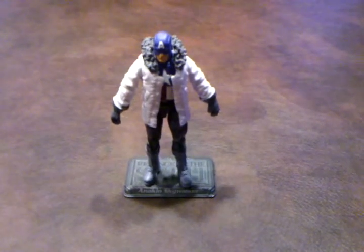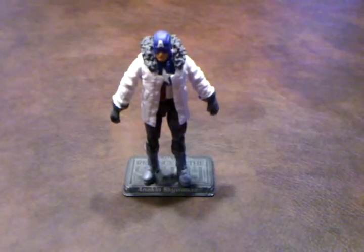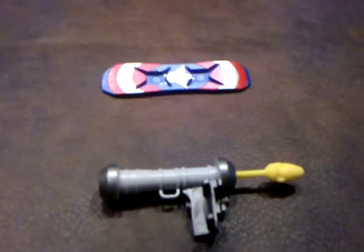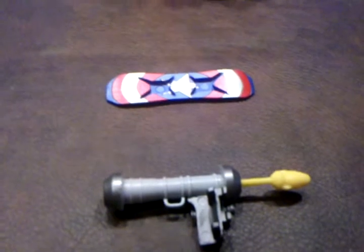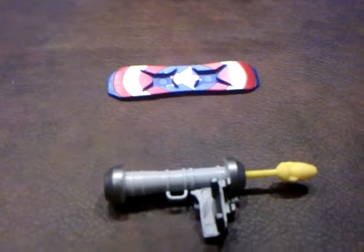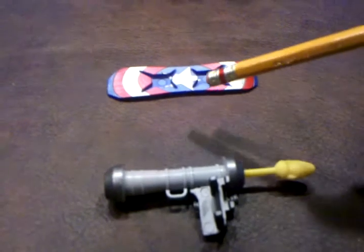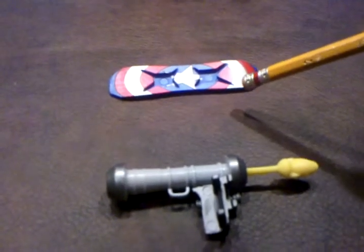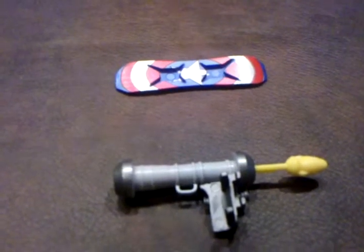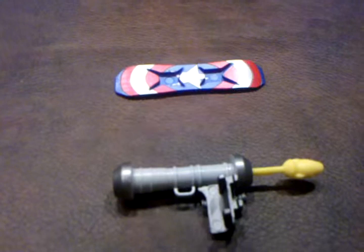Anyway, this figure comes with two accessories, so let me pan down real quick and I'll show you what they are. First up, Captain America does not come with a shield. However, he does come with this snowboarding board that has the familiar shield design that we're all accustomed to seeing. He also comes with this bazooka weapon.